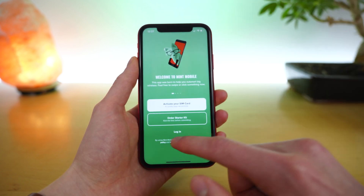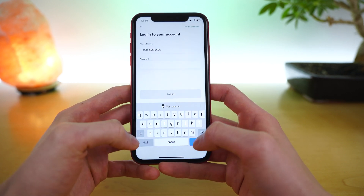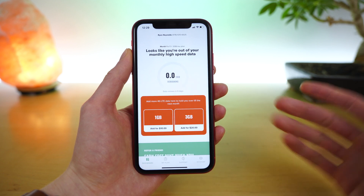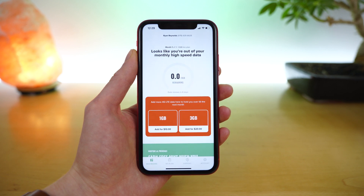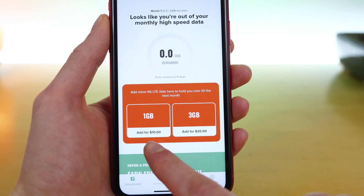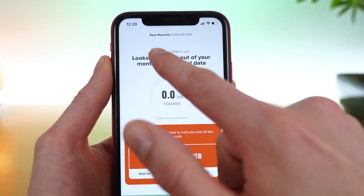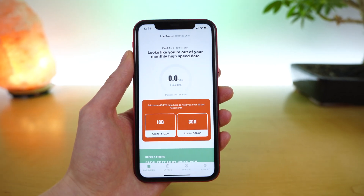The final section of the application is to log in and manage your Mint Mobile account. You enter your phone number and password and then log in. Here you'll have your account dashboard. The first thing you'll see is how much cellular data you have remaining — on this account I have zero out of three gigs remaining, and my data renews in six days. Because I'm out of data, Mint Mobile is offering data add-ons. You can get one gig for $10 or three gigs for $20. Up top you also have the name on the account, the phone number, and more information on the plan — I am on month one of three of the three gig per month plan.